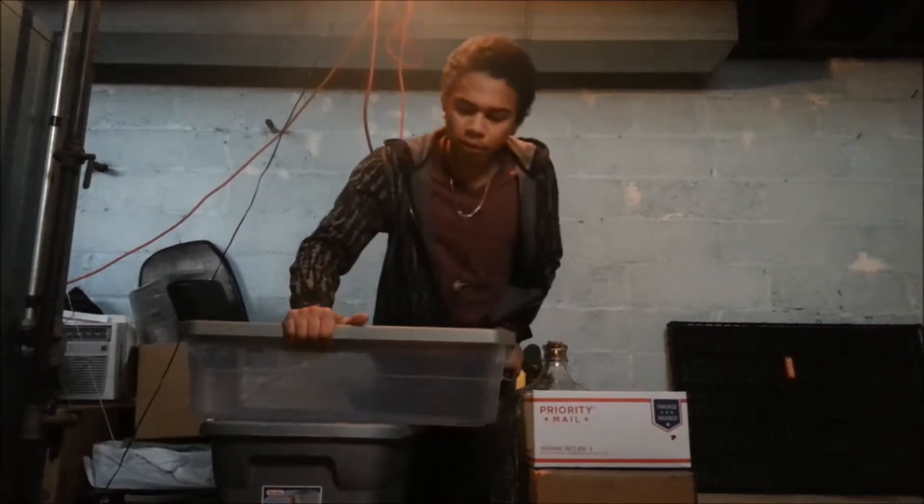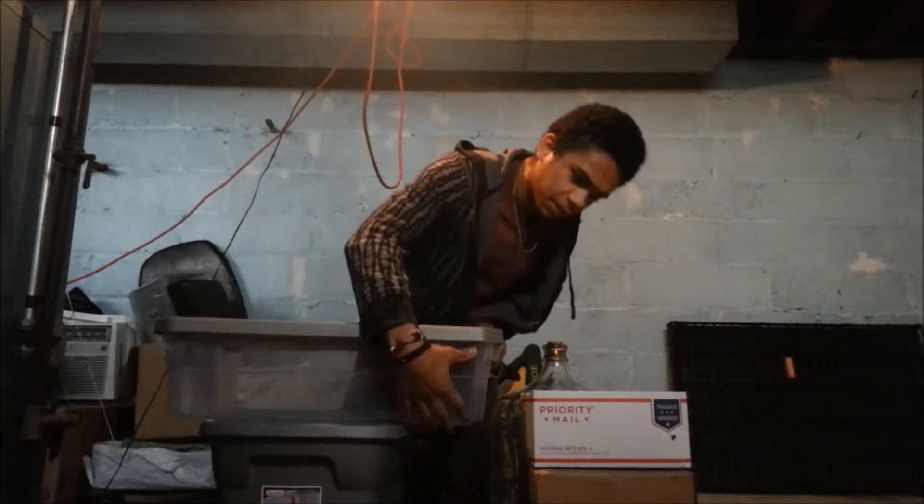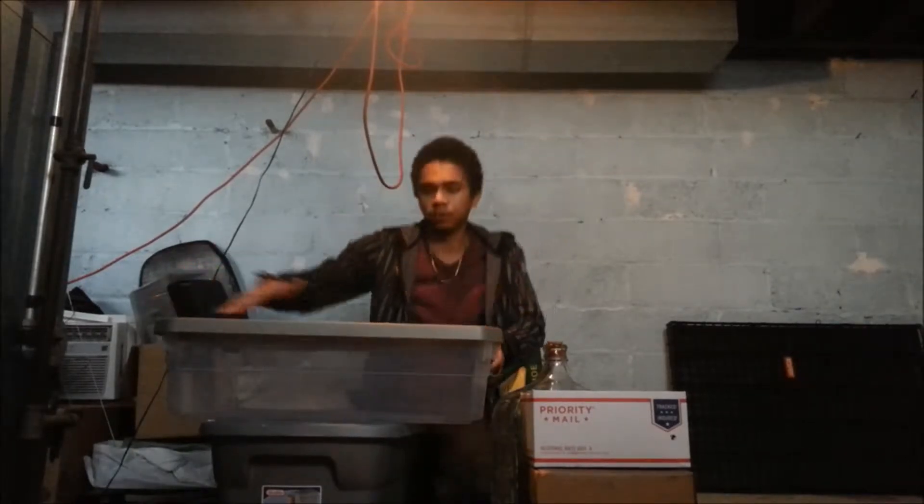So what we have is a nice tote — you don't need anything too big. We're using this one here because the worms we ordered are red wiggler worms; they live on the first couple inches of topsoil.